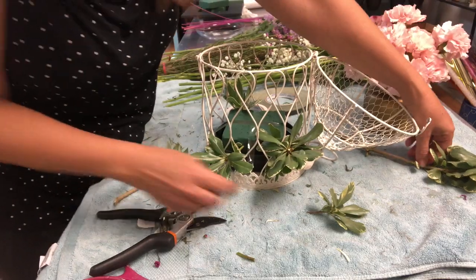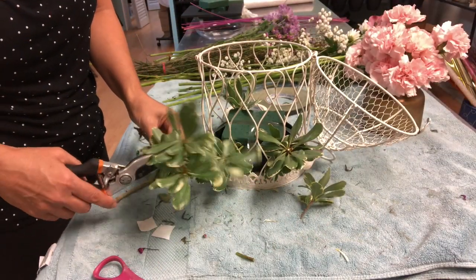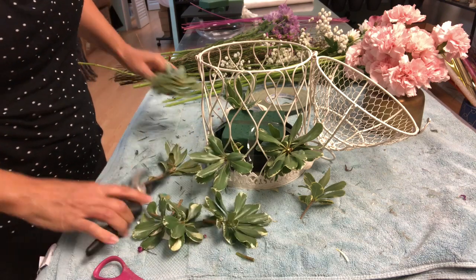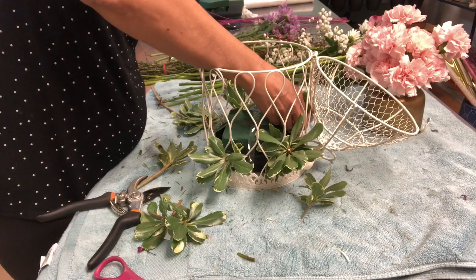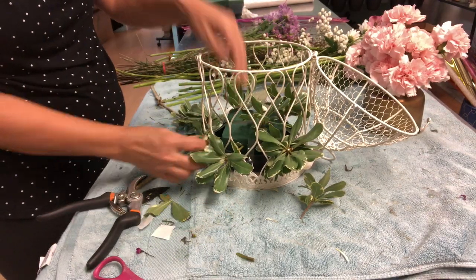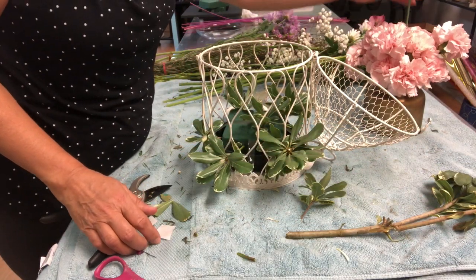We will also be using a few of them inside. Now I will be using the carnations.